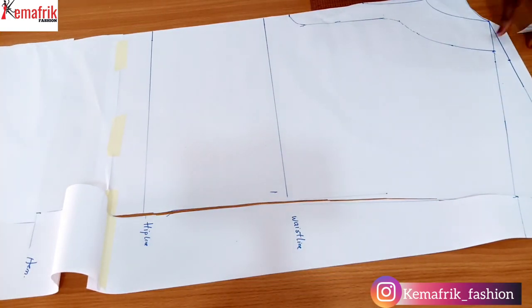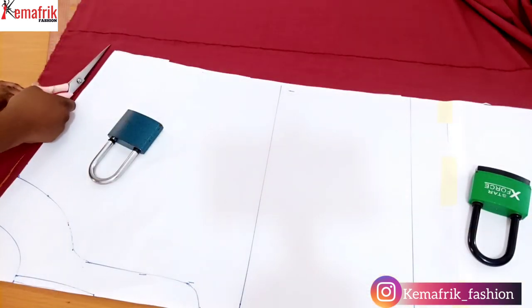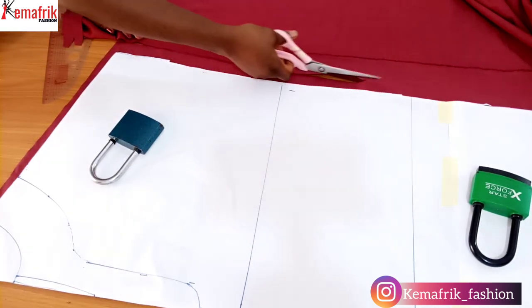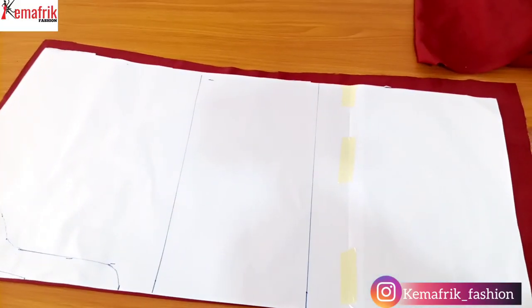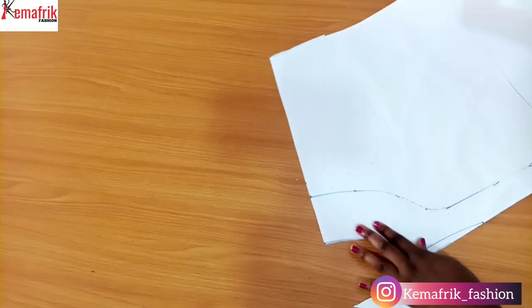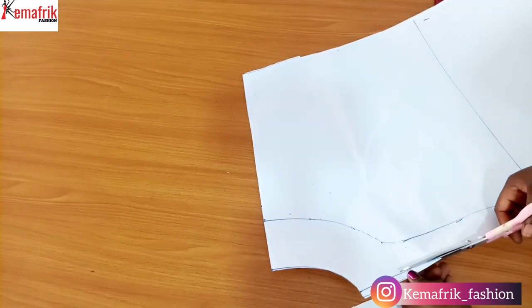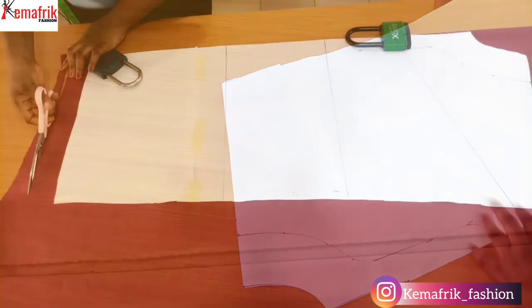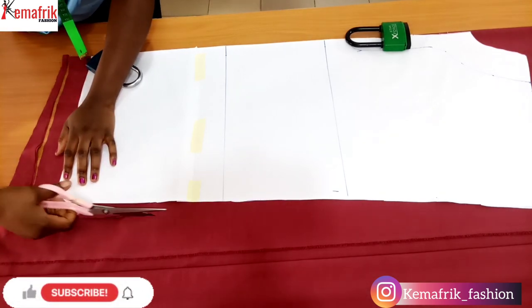Once I'm done cutting out the back pattern, I'll place it on folded fabric with the center back unfolded, adding seam allowances: 1 inch at the side, half an inch at the top and neckline, and 2 inches along the hem. Here I'm done cutting out the back. I also cut out the front neckline and the slit along the center front, then placed it on fabric again and cut it out — the fabric for the front is also unfolded, with the same seam allowances as the back piece.